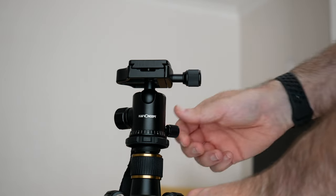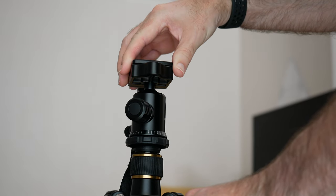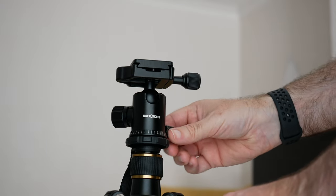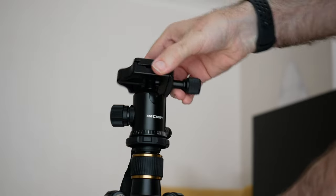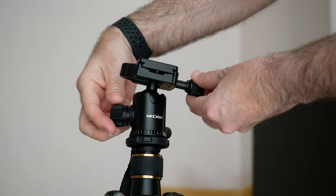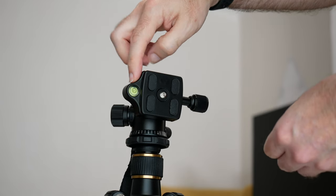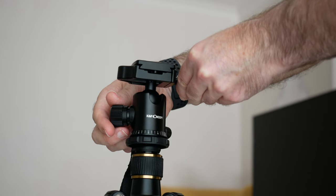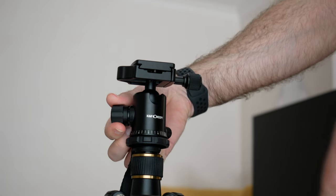We've also got some controls here. The one on the right-hand side allows us to rotate the head 360 degrees, and we have markings around the bottom. Then this other adjustment or friction knob allows you to loosen the ball head so you can get it in the perfect position and then lock it down. On the top plate we've also got a little bubble level, so you can easily get this nice and level, get that little bubble in the center, and then you're good to go.